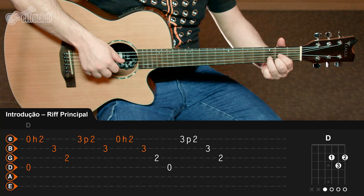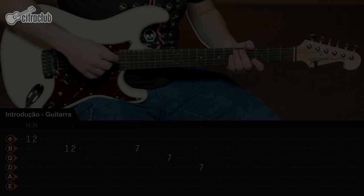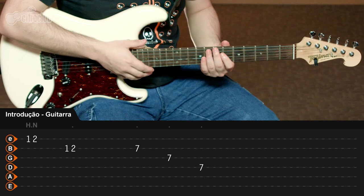Here in the introduction, this is all done once, but while you're training, you can repeat how many times you want. The guitar does a nice passage with natural harmonics. The function of this guitar in this moment is not to do a solo, but to create a good ambiance for the sequence. The most important thing here is the violon.